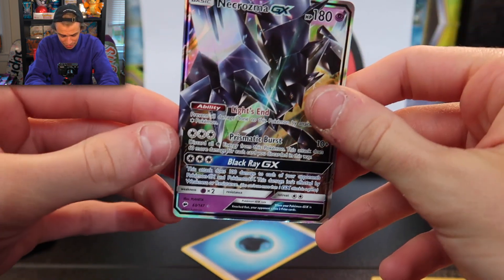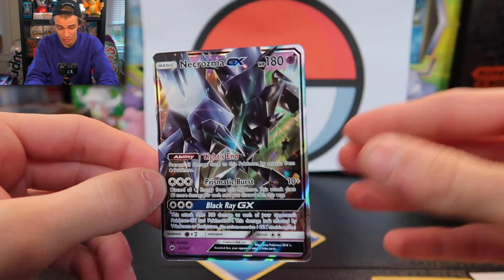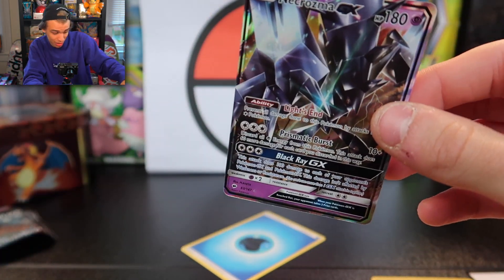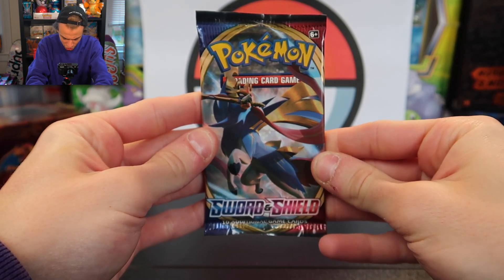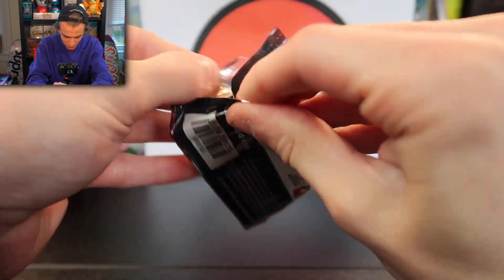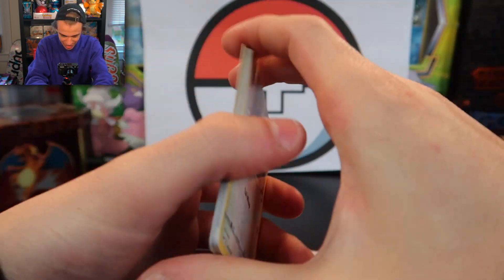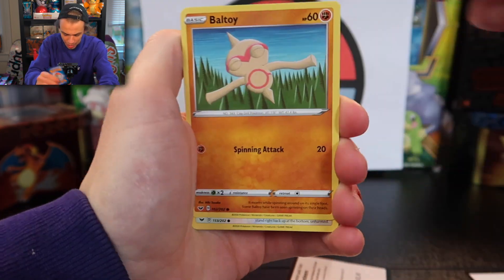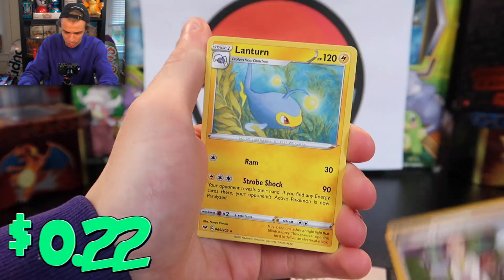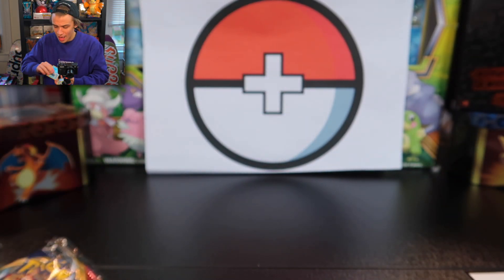I might sell it on my site blazendarypokemon.com, where we have a live stream opening tomorrow for a brand new set. If you guys like the live videos, be sure to tune in — they were a lot of fun when I opened that evolutions set and the tins. We also have the Vivid Voltage booster box and elite trainer box coming up, so if you missed last video, check it out. Now here we go — let's get into the newest set packs.